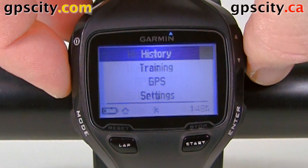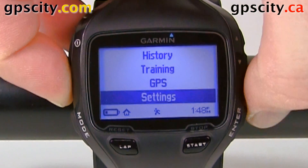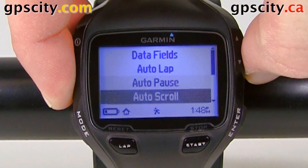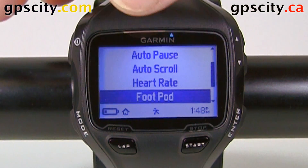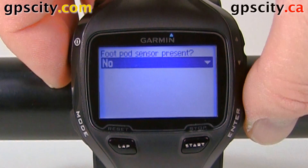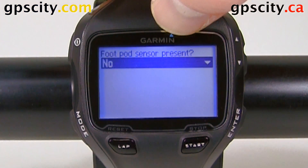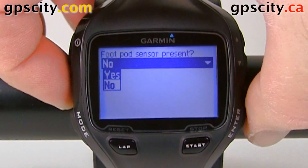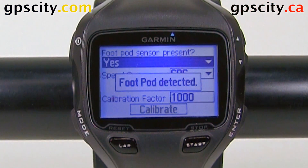Let's move over to the main menu and then go down to settings, then run settings, and scroll down until we see foot pod. There's foot pod right there, so hit enter. We currently have it selected no, so let's hit enter to select and then go yes. And now it's going to scan for the foot pod, which it detected right away.